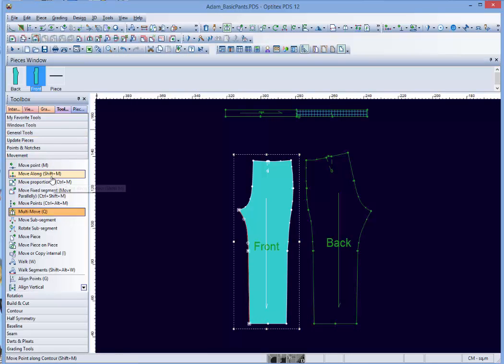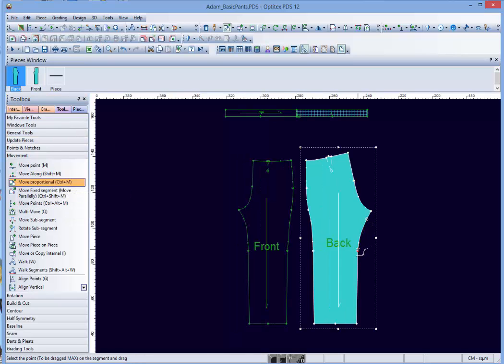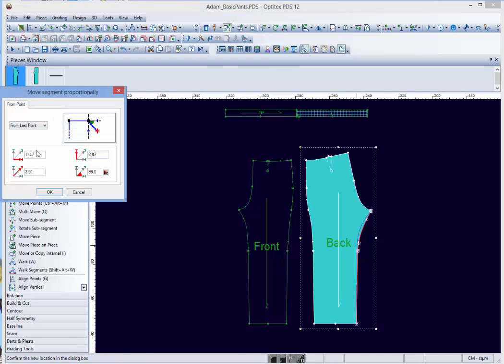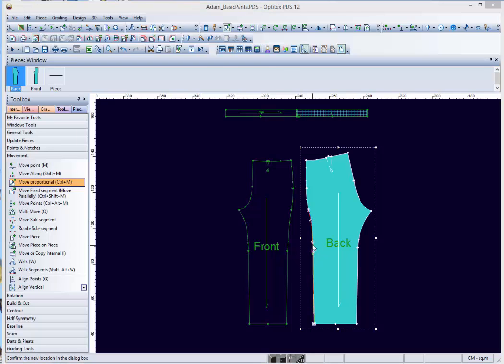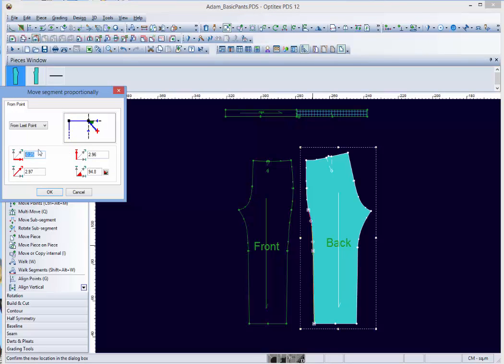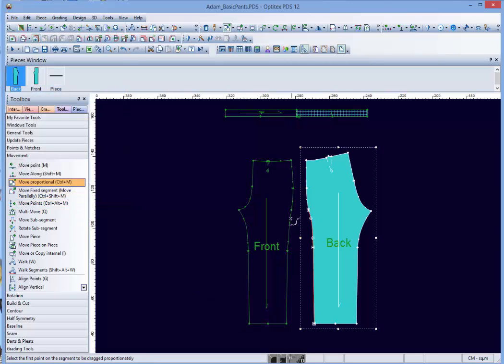Both the front and the back operation can be done simultaneously. When shortening the leg length of the trouser, it is important to remember that the knee should be altered proportionally to the hem. This means that the value of the knee alteration will be 50% of the value used to shorten the hem. The same operation is carried out on all four knee points on the front and the back.